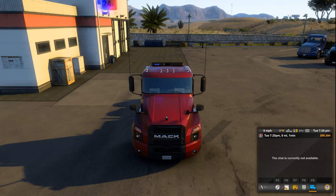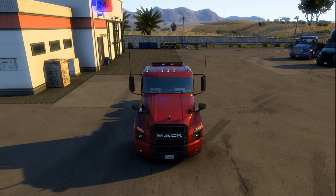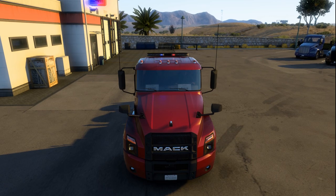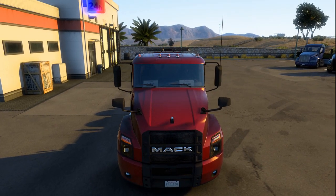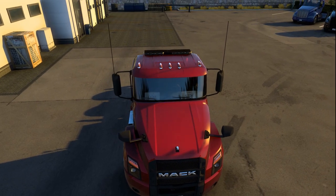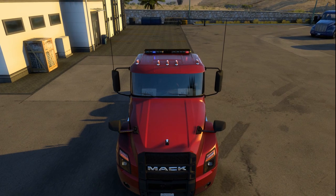I wanted to show you my upgraded new truck, going from a basic white truck with minimal accessories to this. Look at our names — I put our license plates in there, Keith and Kathy.